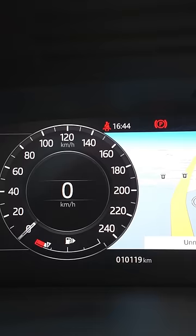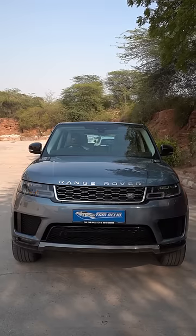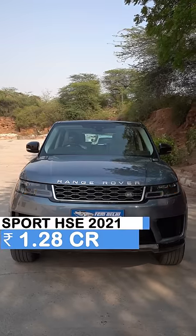This is a variant. It is 10,000 km on the car. The car is under warranty. The car is only $1,280,000.